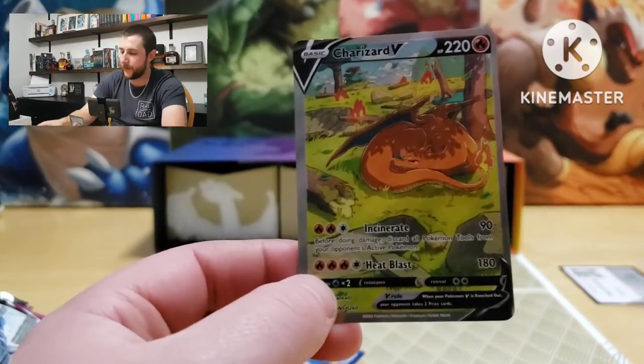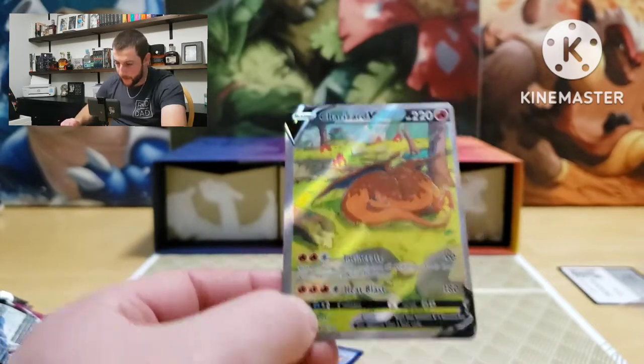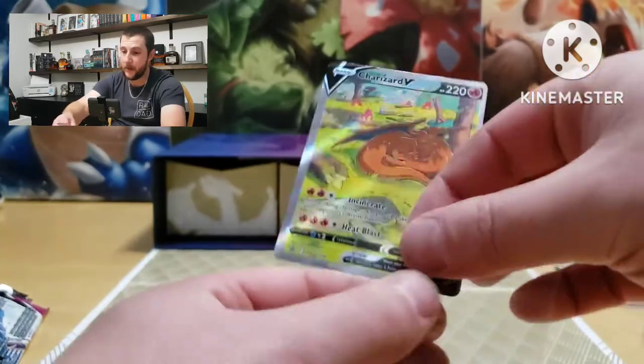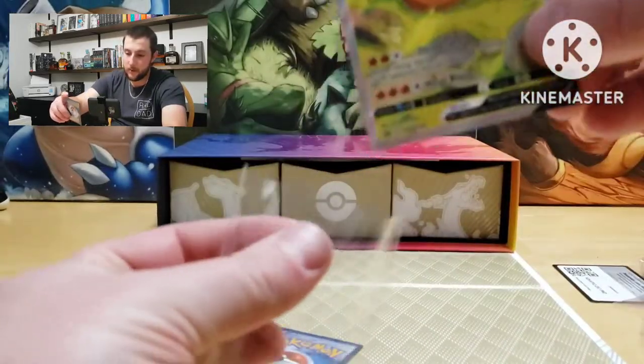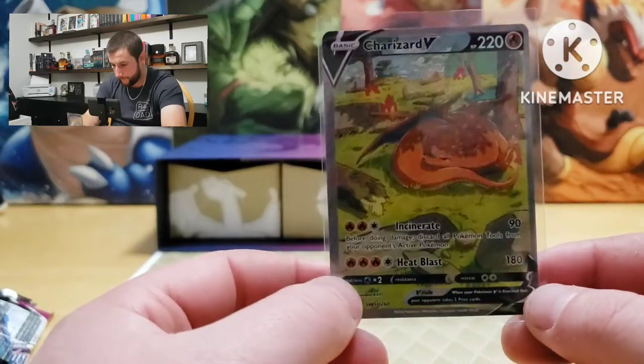Let's dig out the sleeves. Very nice looking card — I really like the artwork on that. Let's put that in a sleeve. Other than the centering, pretty awesome.